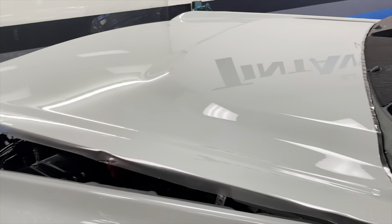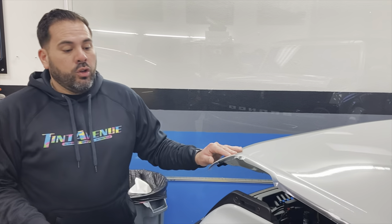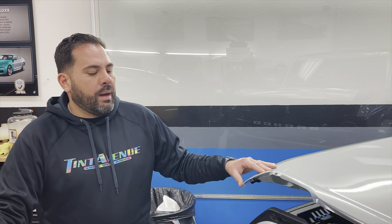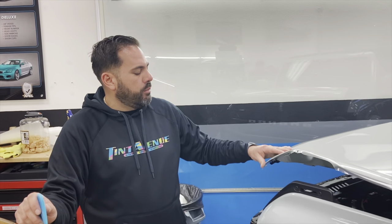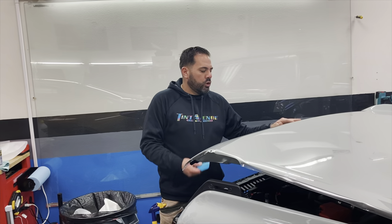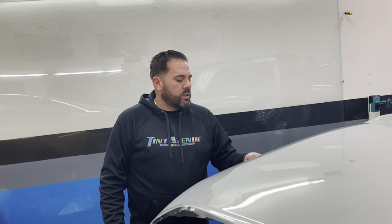This car is brand new so right now I don't have the patterns, but I'm doing it by hand — everything is custom for this type of car. Normally Expel has the patterns, but this car is too new. You can see at the end of the day how the car looks with the paint protection.